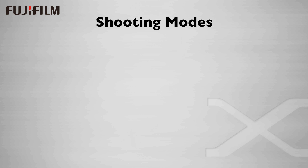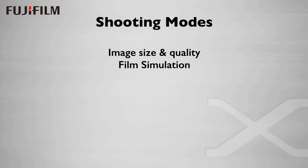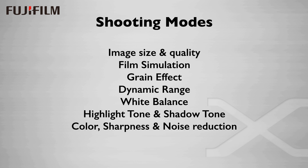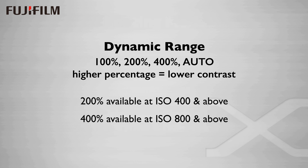In addition to the film simulations, you have additional control over the rendered image by taking advantage of Fuji's shooting modes. These are image size and quality, film simulation, grain effect, dynamic range, white balance, highlight tone and shadow tone, color, sharpness, and noise reduction. Some of these are fairly obvious, but dynamic range and highlight and shadow tone deserve a little more explanation.